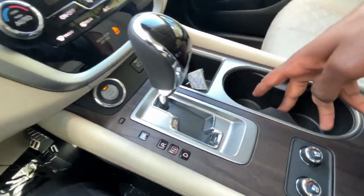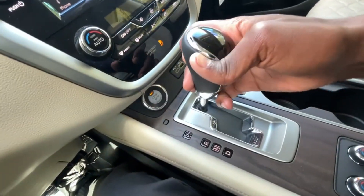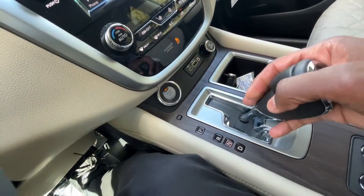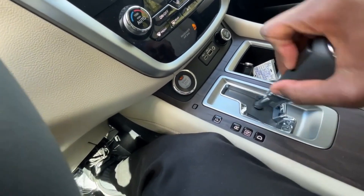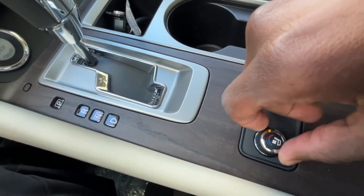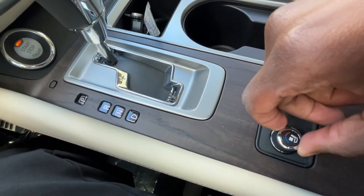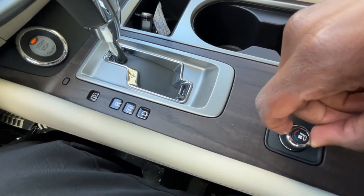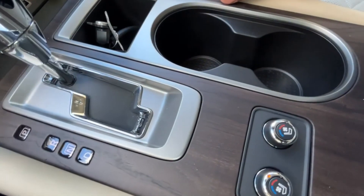A little storage in here and two cup holders. For the shifter, you hit this button, then pull down through reverse, neutral, and drive, and you can slap over to manually shift. We have heated and cooled seats — the highest heat setting, then second and first. Then off. For cooled: one, two, three. We have that for either the driver or the front passenger.